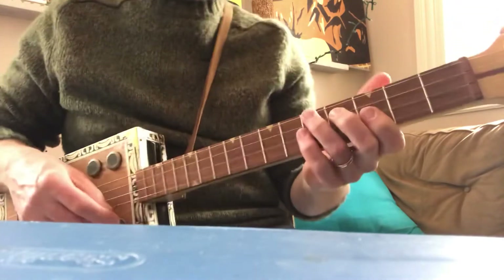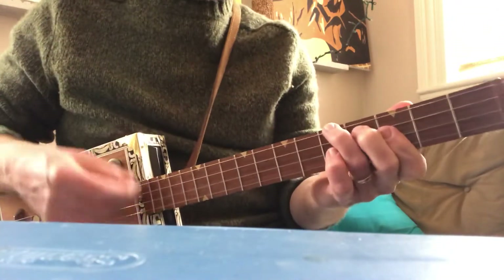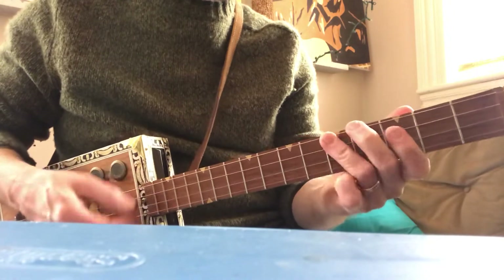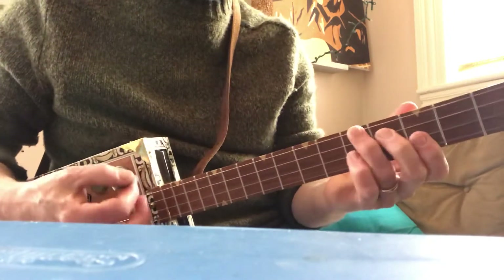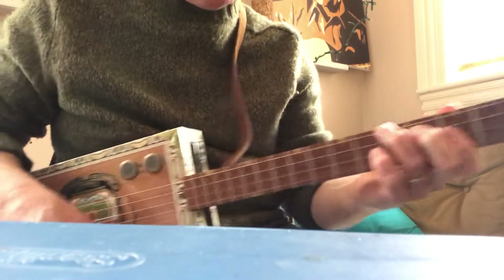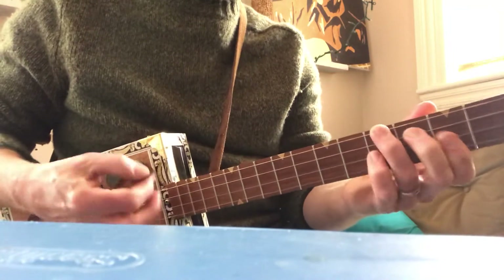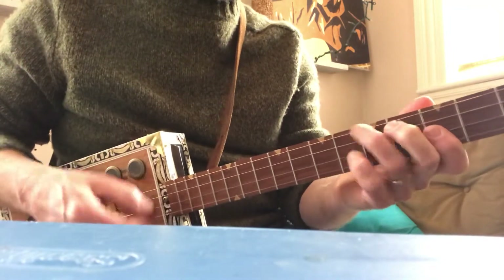So here's that whole thing, starting with the G chord. Back to C. Back to G. Here's that D.